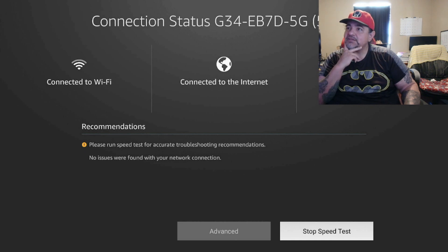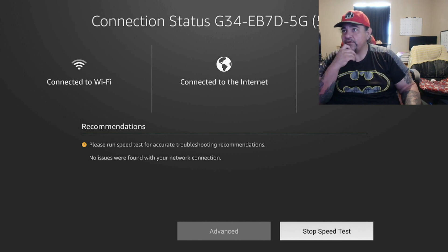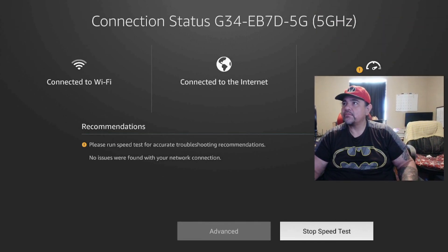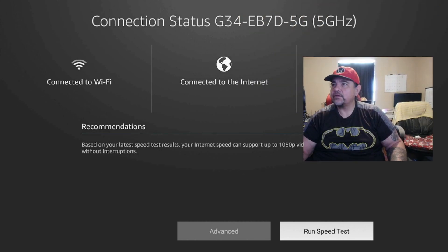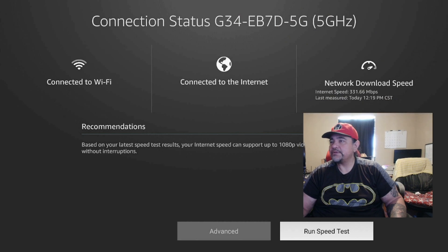It will give you your speed test momentarily. It says I've got no issues, but it'll kick up here in a little bit — we're just waiting for it to happen. And there's my speed test right there.